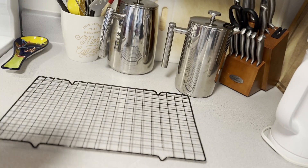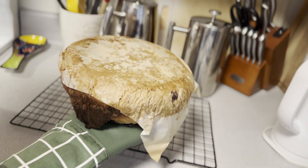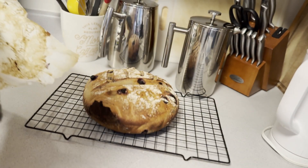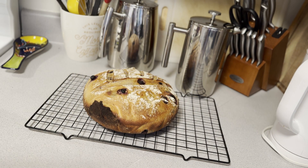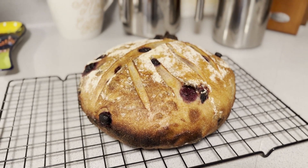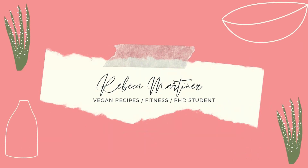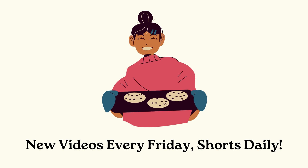I unglamorously took my bread out of my Dutch oven and struggled to put it on the wire rack. The parchment paper should easily slip out from underneath and you will have a perfectly baked bread. Let it cool completely and dig in. I like to let my bread sit at room temperature for about three days, then cut it up and freeze it to enjoy at any time. If you like this recipe, be sure to sign up and subscribe to the channel because I post recipes every single Friday. Let me know what you think and stay tuned for daily shorts. I wish you all the best, happy and healthy — see you next week!